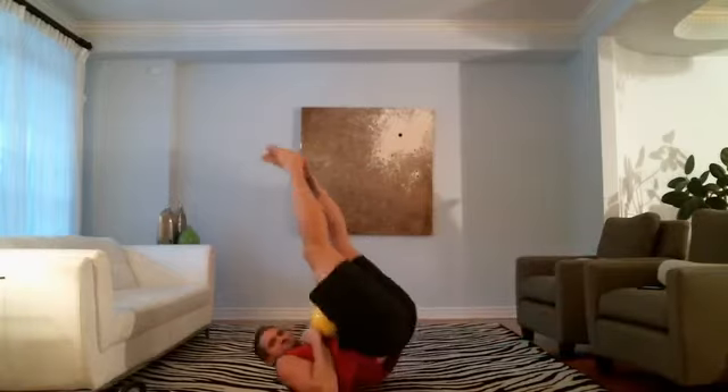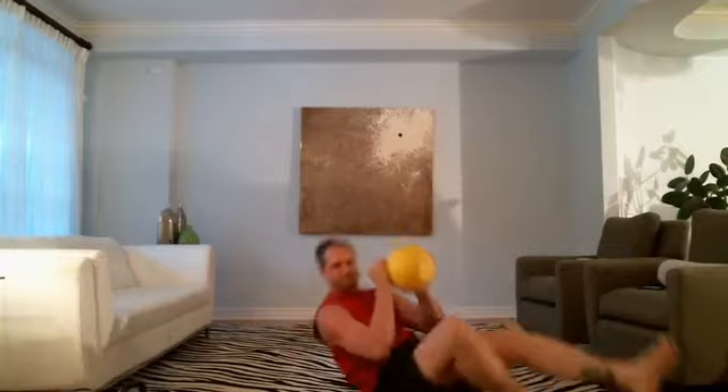Number one rule: do not tick off the trainer, because he's going to come back and tear you apart. Here we go, let's go.